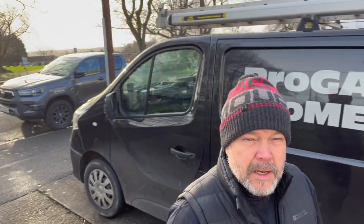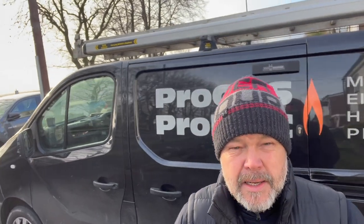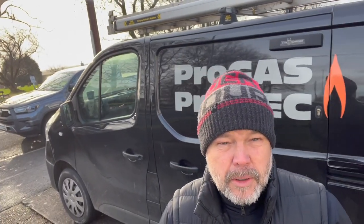We've just come out today to meet Chris. Chris is from Progas, and they're one of our long-standing customers.